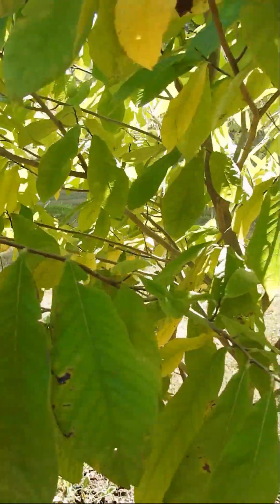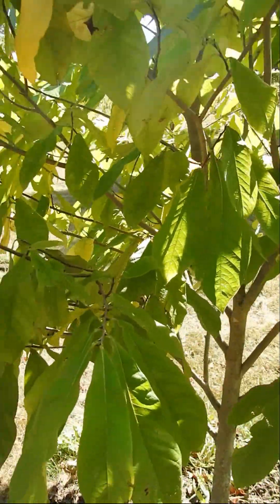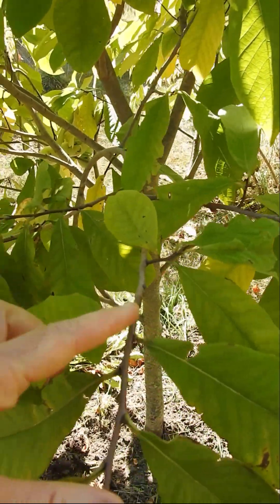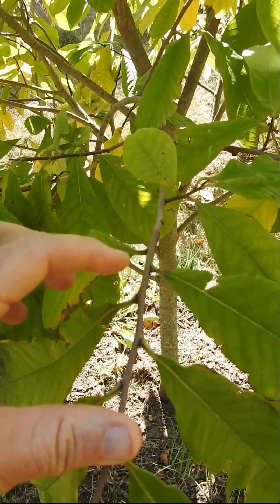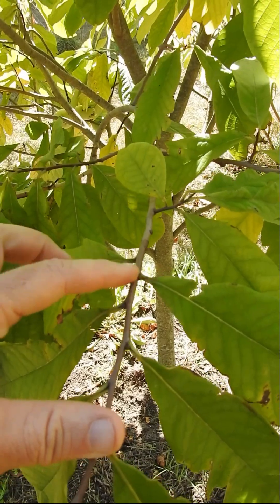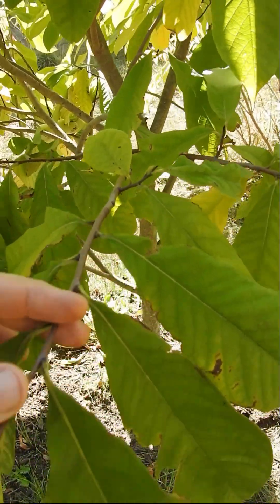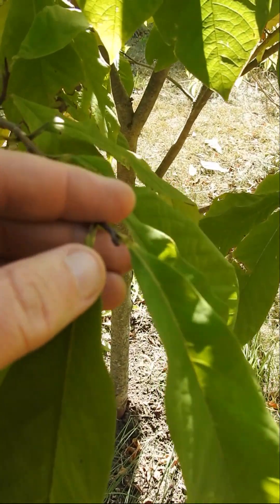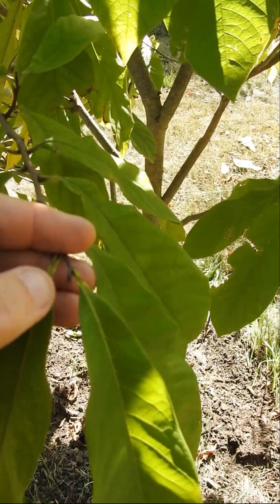They're going to be forming this fall and summer. You can go and look at your branches and see what type of nodes you have between the leaf and the wood. Again, you've got this rounded bud — that's your flowering bud. Then when you start to get more pointy, especially towards the end, the terminal end of the branch, that is your leafing bud.